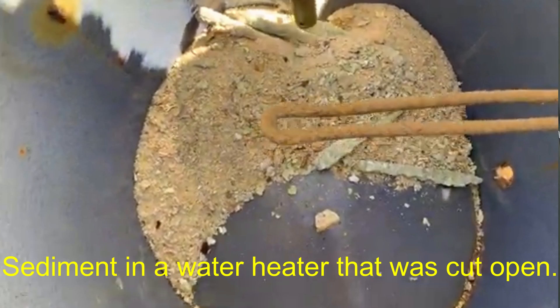Hi, I'm Mike with Morgan Inspection Services. Today I want to show you how to drain a water heater. Water heaters should be drained about once a year to get all the sediment out, and this will help your water heater last longer and run more efficiently.